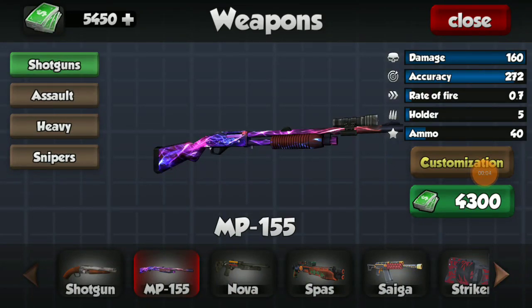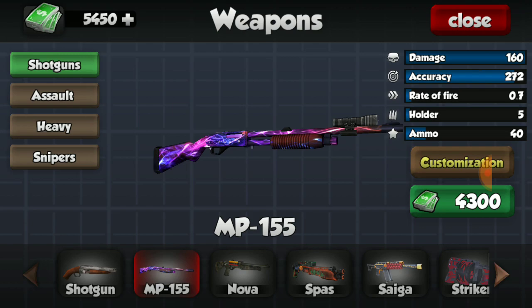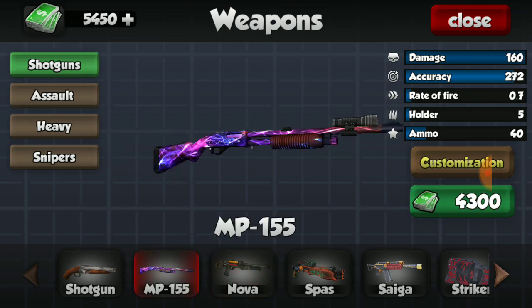Welcome back to another video. I've been gone for a couple of days — been very busy and couldn't put out a video — but we're back and doing another gun review. I haven't bought the MP-155; I jumped straight to the Nova because it was a better deal and provided much more damage. The damage difference is immense, so I skipped over the 155 and went straight to the Nova. If you have the money and the levels, I'd recommend buying the Nova over the 155. But for those who don't have the money or levels yet and decided to buy the MP-155, let's do a quick review.